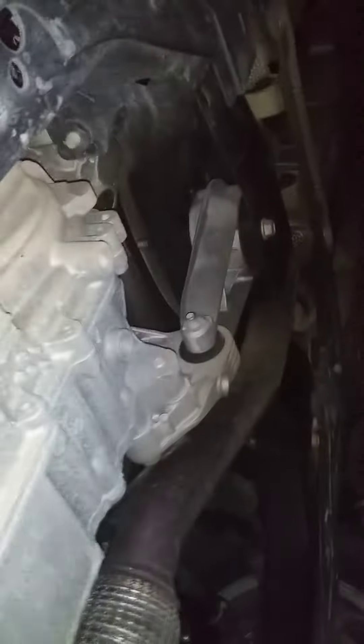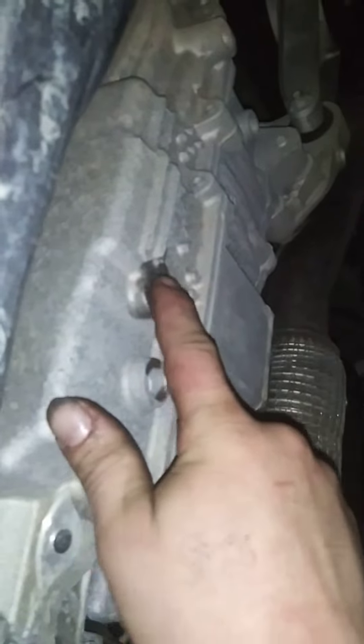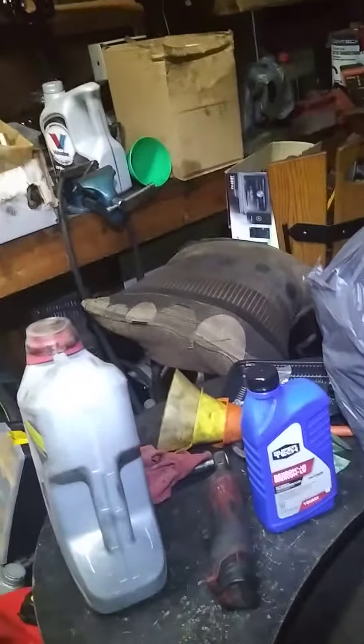To remove the fluid it's actually an 11 millimeter — I've already drained it, it's an 11 millimeter, there it is right there sticking down. So at about 40,000 miles the transmission was starting to shift a little funny, starting to shift hard. The owner says it's not shifting smooth, and you're supposed to do a transmission flush every 30,000 miles.